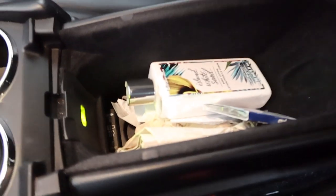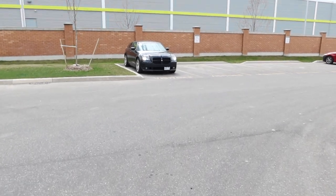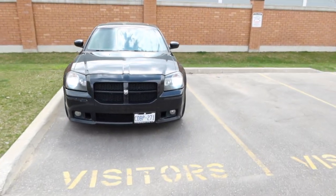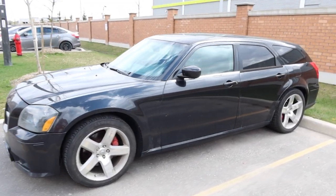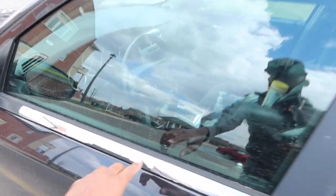We're walking down to my other car because I think I have a gauge in there. I forgot my keys but luckily I have an app for that — I can unlock it from my phone. This is my daily. Again, anybody that's new to the channel, it's a 2006 SRT Magnum. Super rare, and mine needs a little bit of TLC.